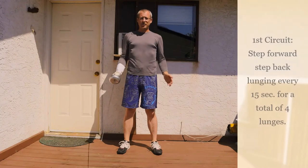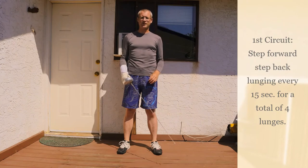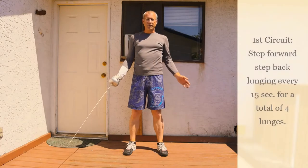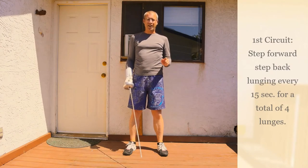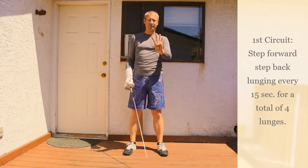For our first circuit, we're going to be doing a step forward and a step back every 15 seconds, finishing with a lunge, for a total of four lunges.